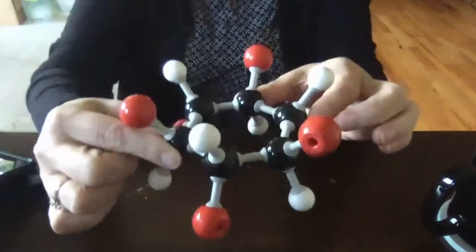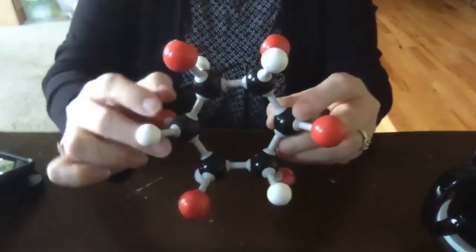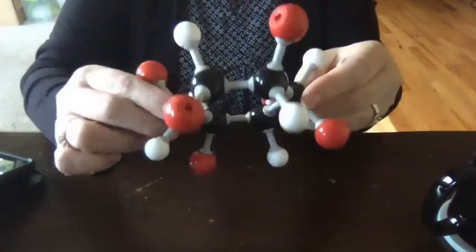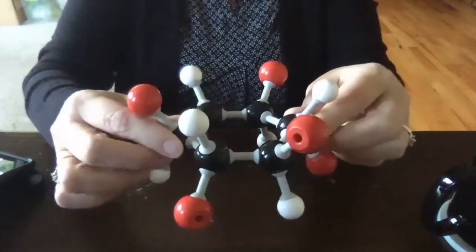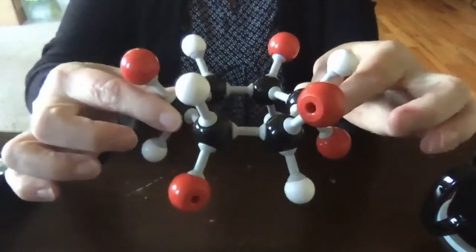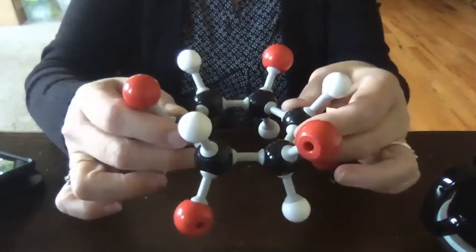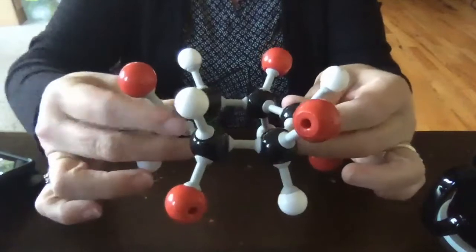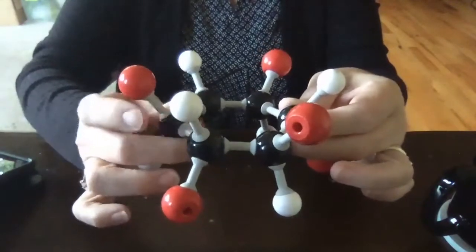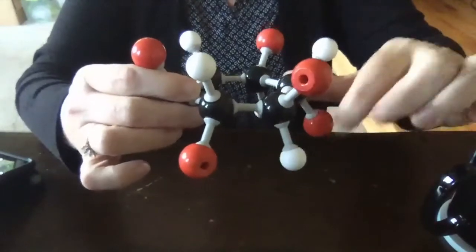The bond angles inside of this cyclohexane are 120, and of course we know we want tetrahedral carbons to be 109.5. What happens is this molecule is going to pucker up so that it can achieve better bond angles. So one of the carbons is going to pucker up and one of the carbons is going to pucker down.